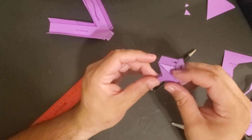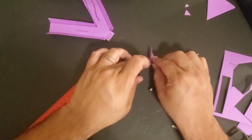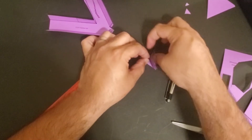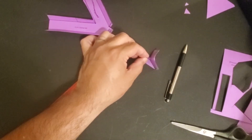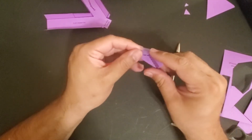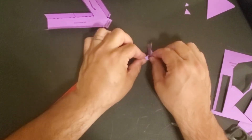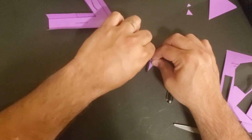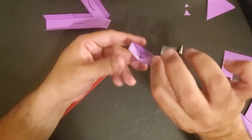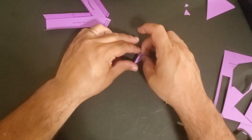Let's do the other side. Fold over C and D, then fold C up. Put a small piece of tape on C, put D in place, and fold it over. Now tape D and A together.